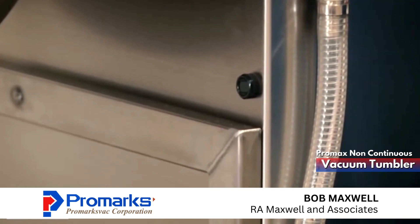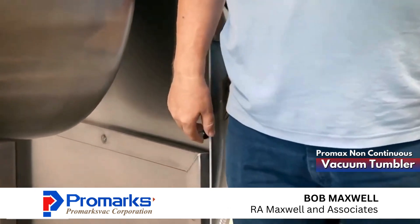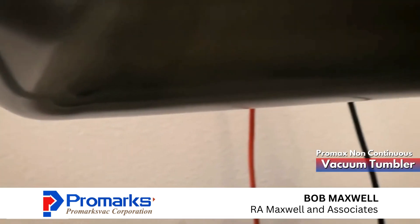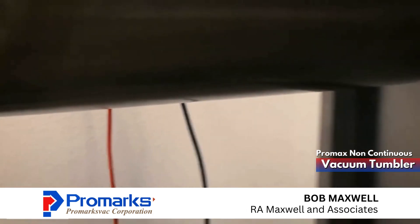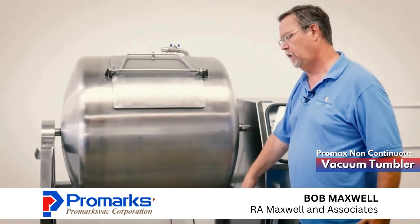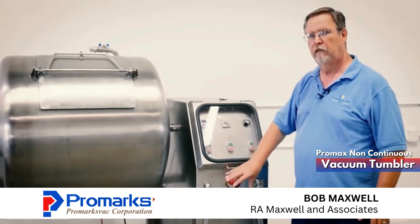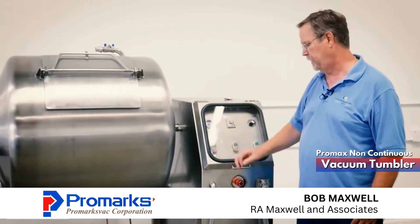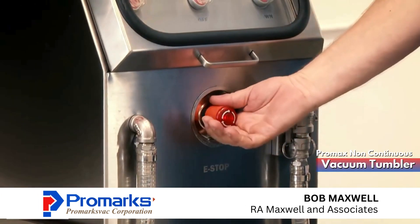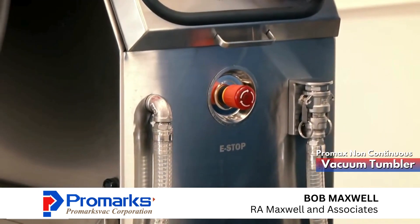A couple of the safety features on our non-continuous tumbler: we have an infrared eye with a mirror. So if the operator were to get too close — say with a frock that might get caught — the machine will not start. The operator has to be away from this electric eye. The other safety feature is our emergency stop button. If at any time you need to stop this machine, you just hit the button and the machine stops. To start the machine back up, you just rotate and the machine will go ahead and start programming again.